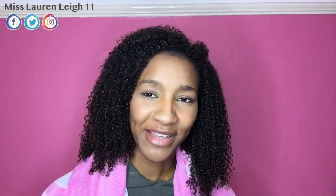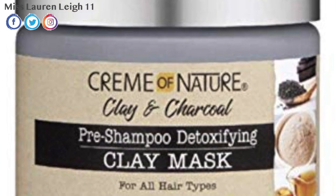If you're a subscriber of mine, you know I do enjoy the Cream of Nature line, especially the argan oil line. So they've come out now with a new line which is a clay and charcoal mask. Over here in the UK we do not have it, so I'm going to show you how to make this mask at home.